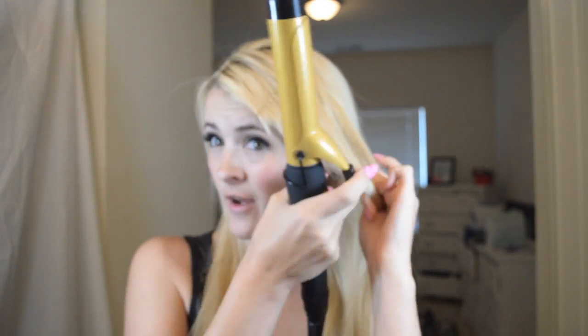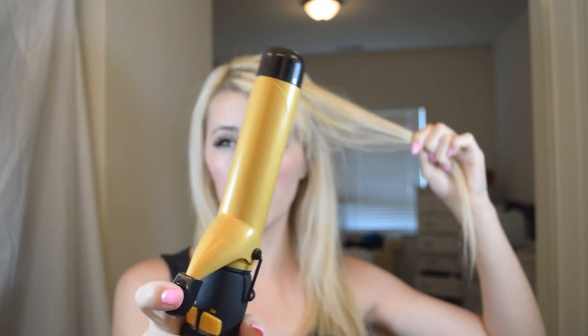So when I curl on my left side, the clamp is towards my face — that gives you the curl going back. I don't take super small sections. I start about halfway up and I kind of heat up my hair. I also angle the curling iron a little down because I don't want the clamp to make a mark, so I usually kind of turn it.